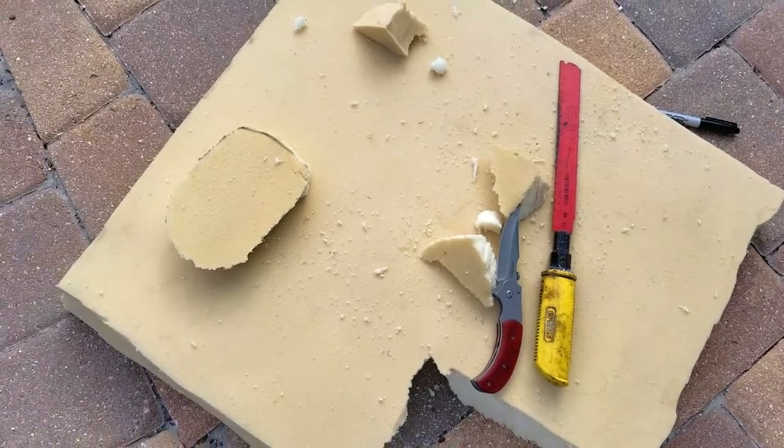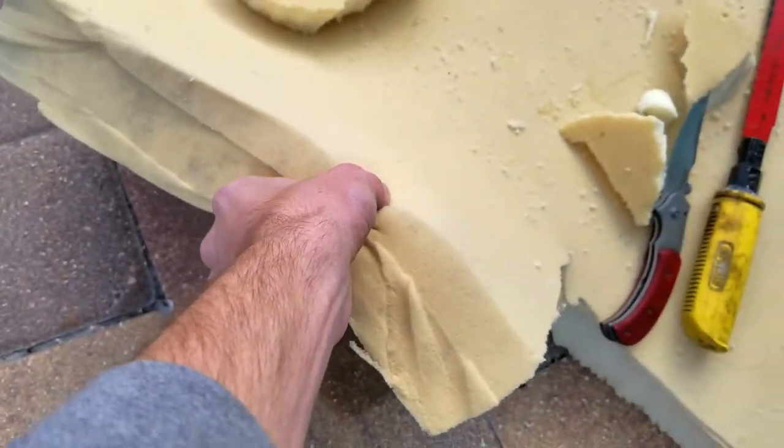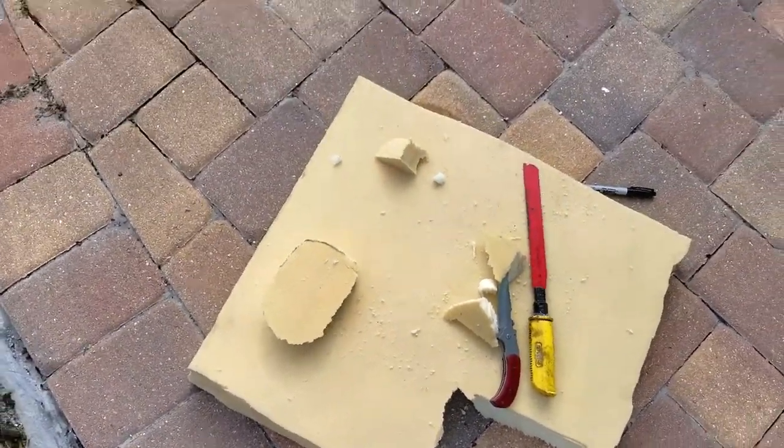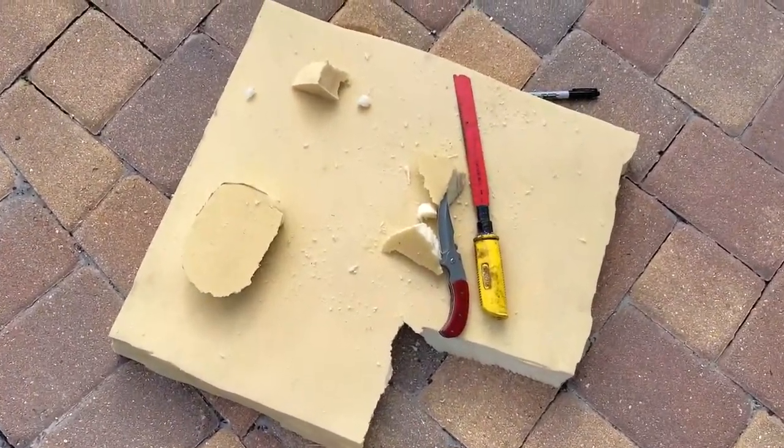Next you're going to want to find some foam. I actually found this in my neighbor's trash — it's just some soft foam. Mainly you want to use closed cell foam that can't get wet or hold water.